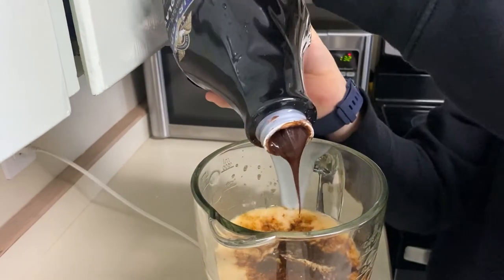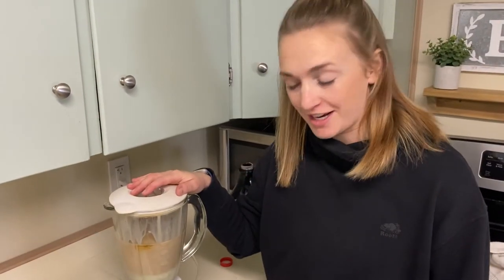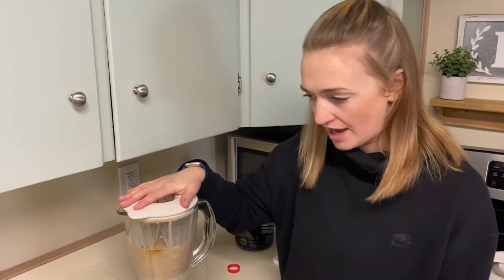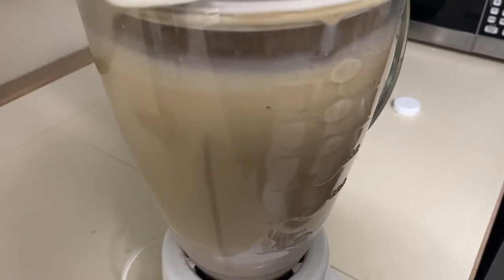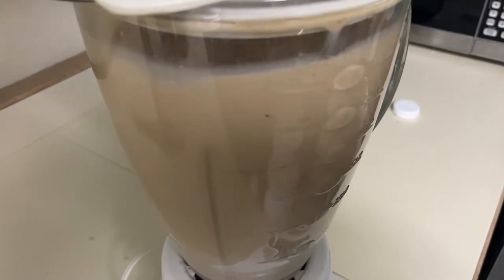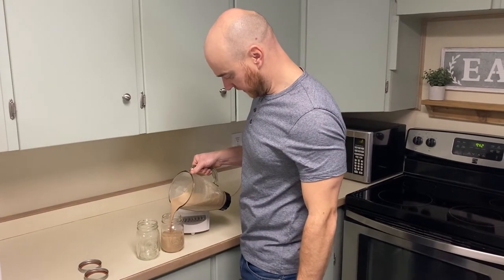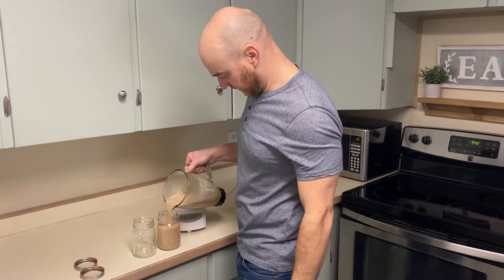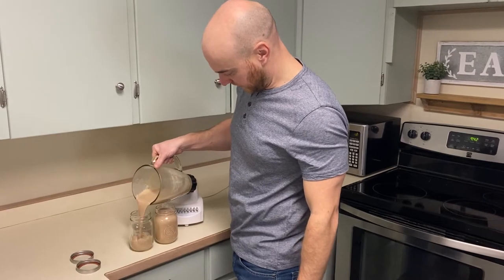We're ready to rock and roll — put the lid on, you have your basic ingredients. That took about a minute and a half to blend. Make sure everything is mixed in. Now we're just pouring into some good old mason jars, something we had in the cupboard.